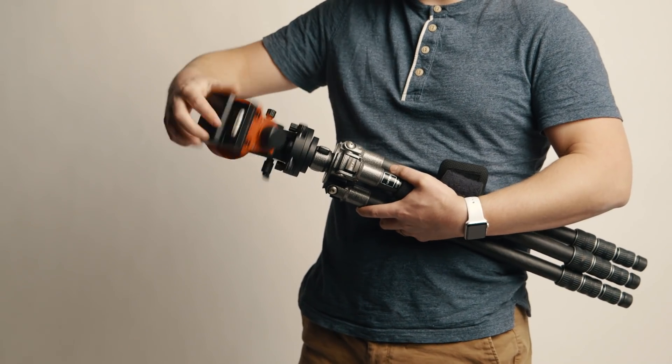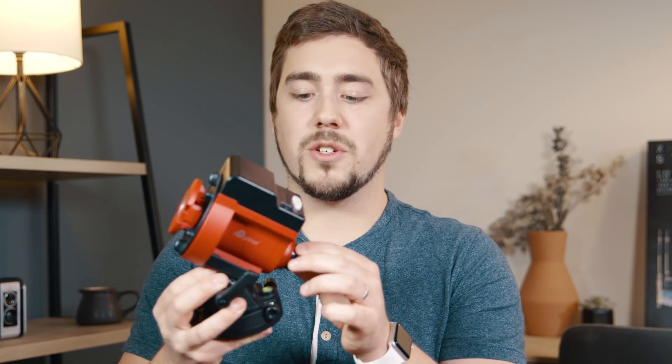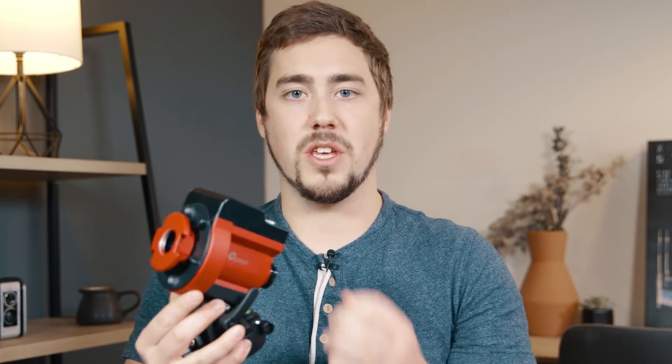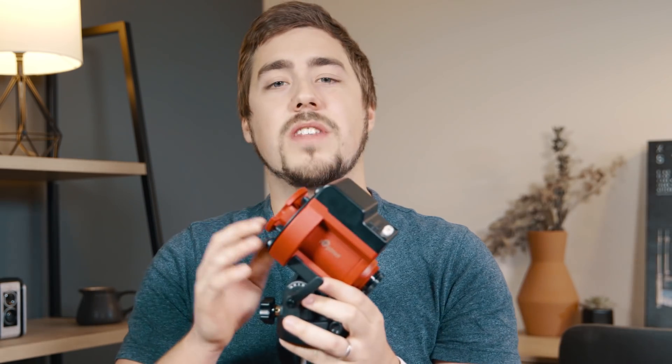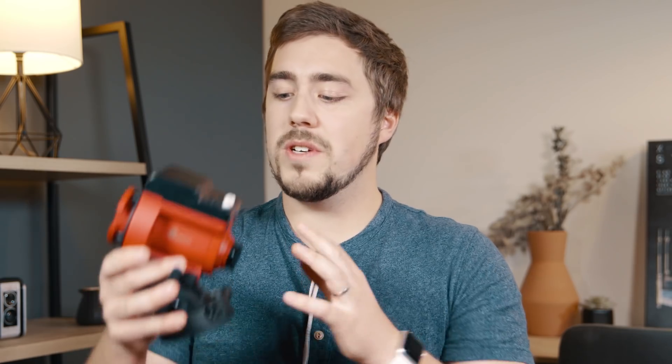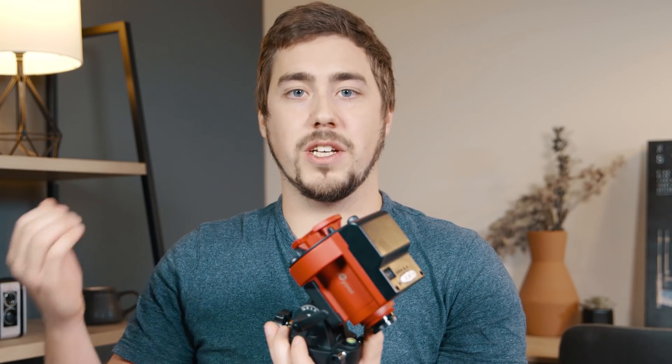Next, we want to place our tripod on the ground so that this little tracker points north. All of these trackers will have a polar scope or an axis you want to align with the pole. On this one, there's a little telescope you look through to help align it with the night sky. Place your tripod so the polar scope is pointing roughly north — or south if you're in the Southern Hemisphere — to align with the north or south celestial pole, roughly Polaris or the Southern Cross.